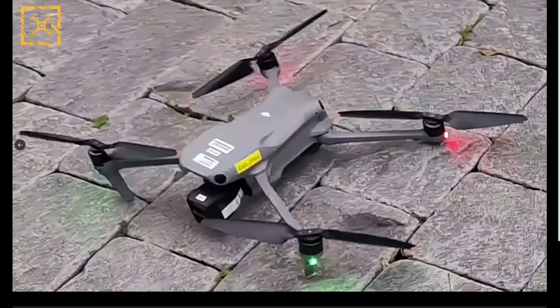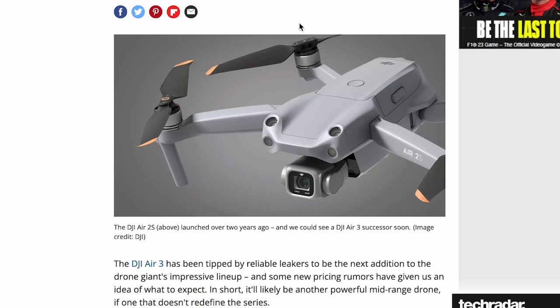The Air 2S's one-inch sensor is better than the DJI Mini 3 Pro's because it's a bigger sensor. If the DJI Air 3 keeps that one-inch sensor — or maybe even improves on it — I think it'll be huge. If they can improve that along with the specs overall, this drone will be absolutely amazing.